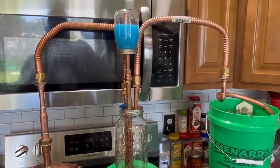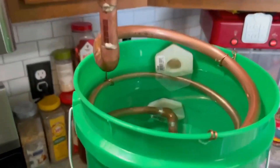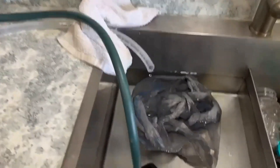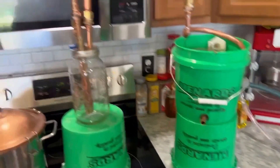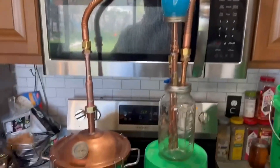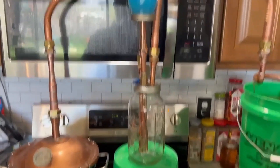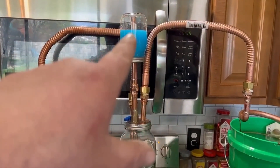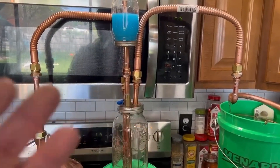A while back when I was playing with this I got it ran to this little two-gallon worm, got it run to my sink. I got heat on, so let's see what happens — see if this heat sink can heat this liquid so it doesn't shock the bottom jar, and see how long it takes after running too.